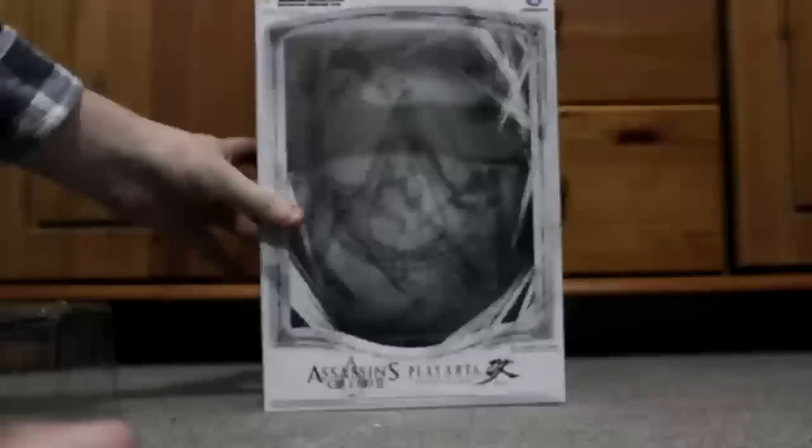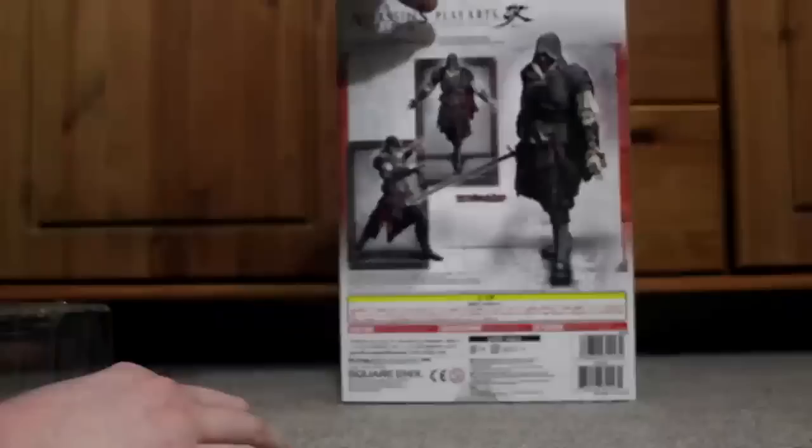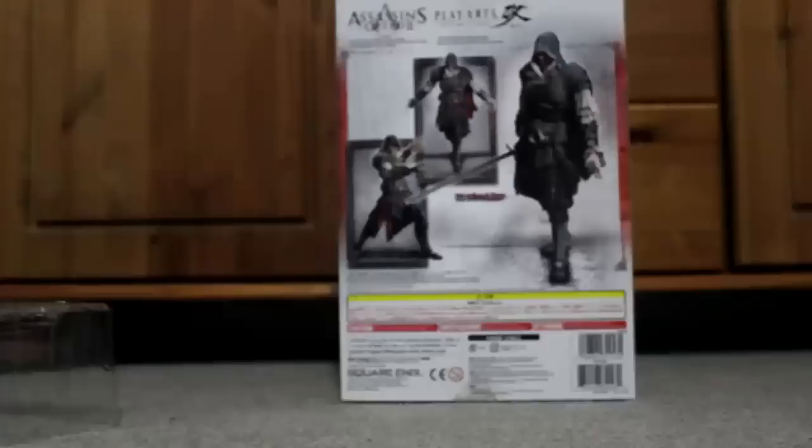So here's the actual figure itself and its packaging — pretty good packaging, pretty loud packaging as well. That's the actual box there; as you can see it's got kind of the Assassin's Creed symbol inside it. It's a simple design but quite effective — it uses the Assassin's Creed white and red colors.